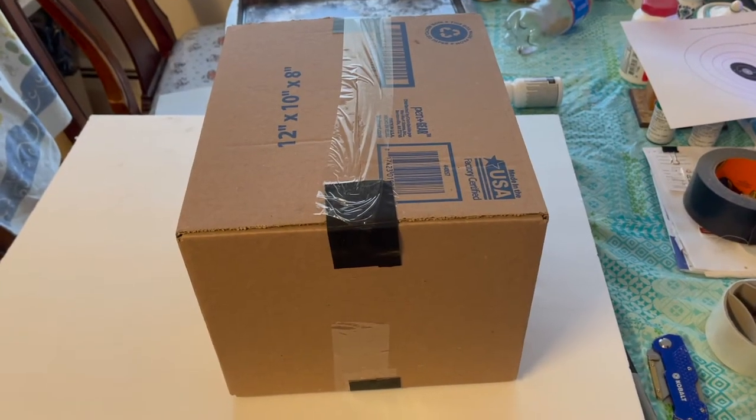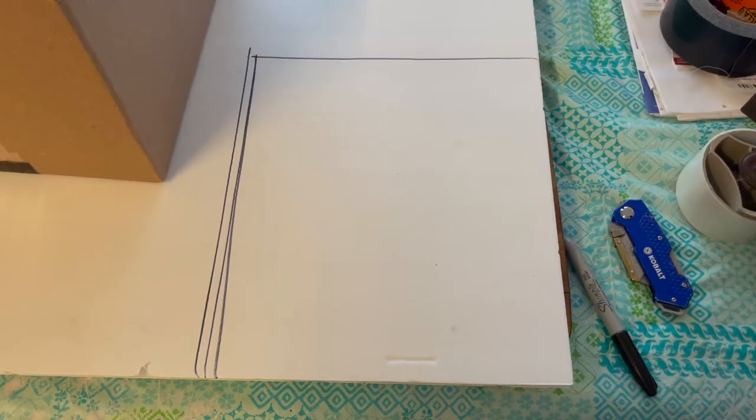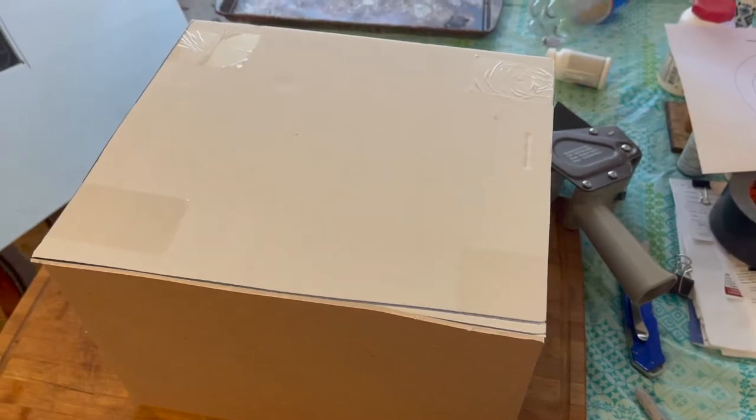So we put the box together and we put it on this poster board, and we're going to draw an outline of it. It looks like that when I cut it out with a knife. We put it on there with the tape gun.